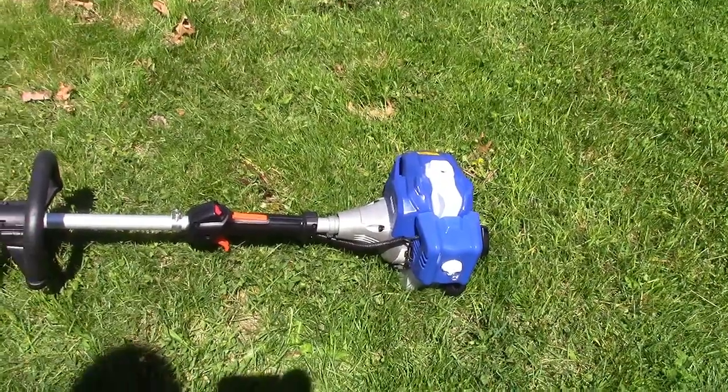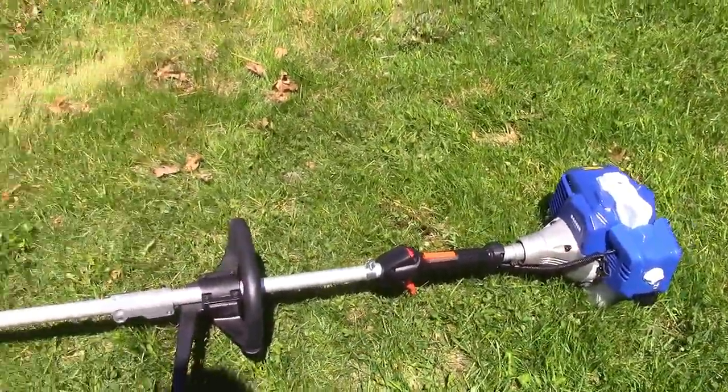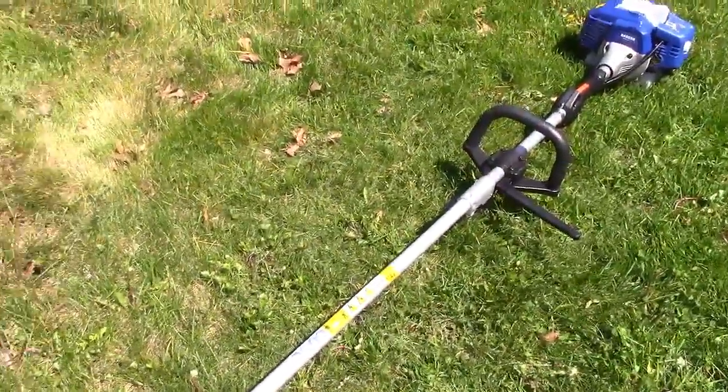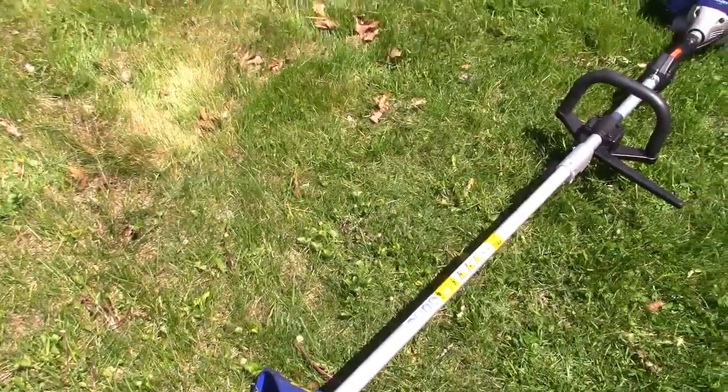It will never look this good again because obviously it's going to be used. But there it is, shiny and new. I just finished assembling it, and it was fun because the pictures didn't explain how everything went.